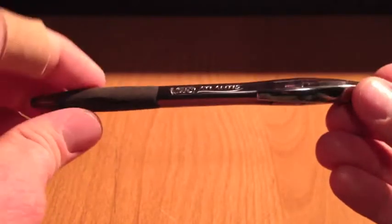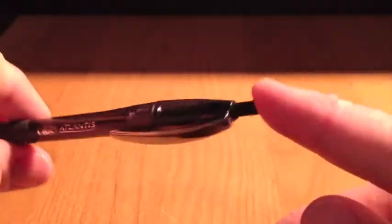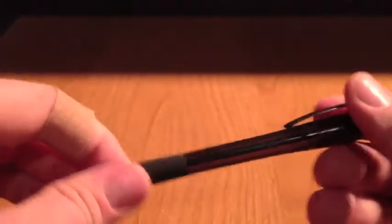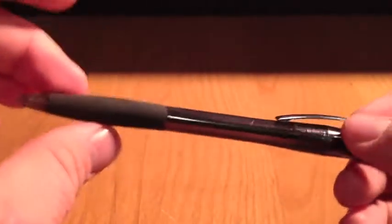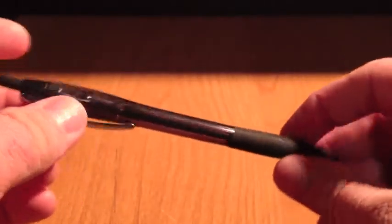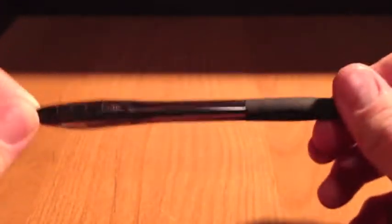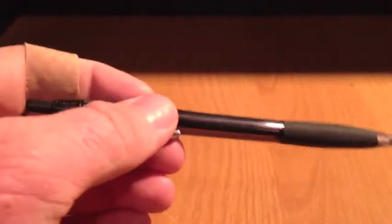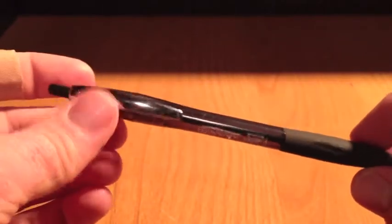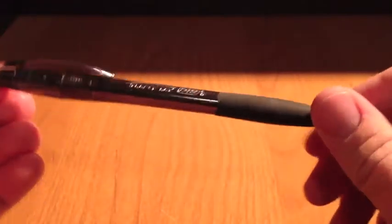I carry a Bic Atlantis in my right cargo pocket along with the wallet. One of my favorite pens — it's a silent clicky, or mostly silent. You can still hear it, but it doesn't go clickety-clack like a lot of clicky pens. The ink is good quality, the ballpoint is good quality. Being a teacher, you really get to love pens. I carry it pretty much every day at work and at home, and I use it to write in that notebook. Always have a pen on you.